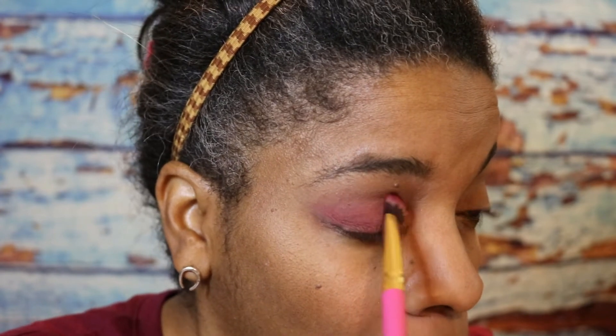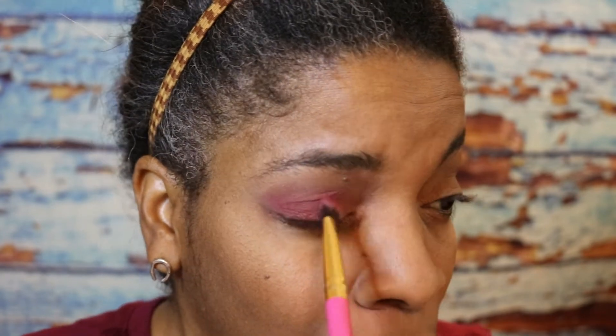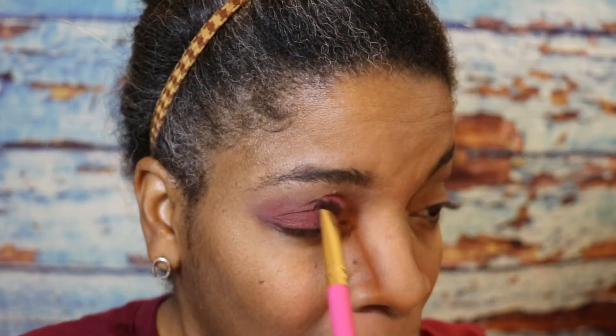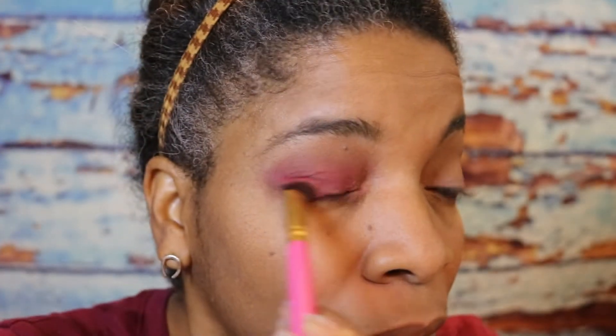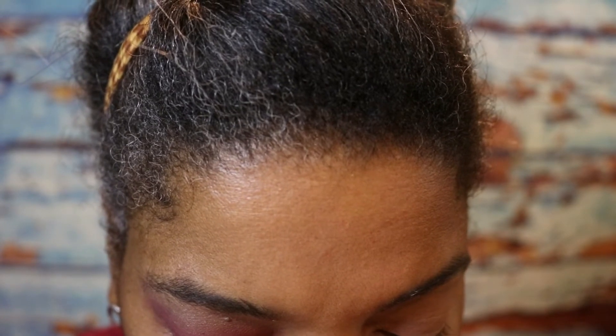I've never had a Laura Geller eyeshadow palette before — it's always been something for the face like blush or highlighter. These will be interesting to see. I need to read the box to see exactly what they're calling these shades. I can see it says: sunset, face palette, red eyes, wild romantic coral blush.